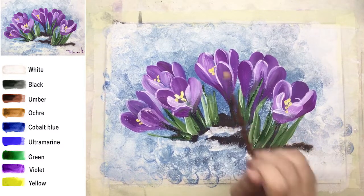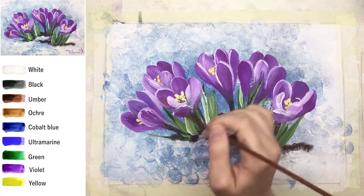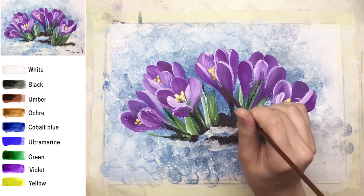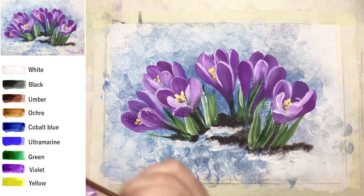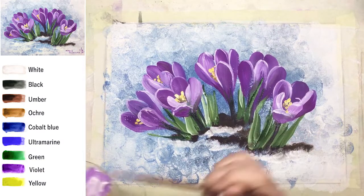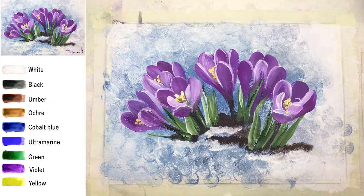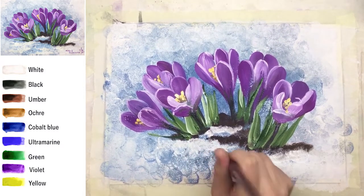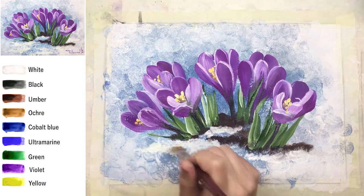I also really recommend using ochre — again just tiny details. And just a little bit of brown, very deep — just one or two dots, not many. With these fresh details, the stamens are done and our flowers are complete.